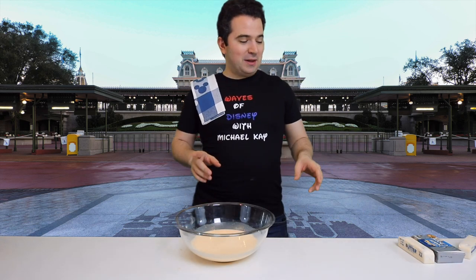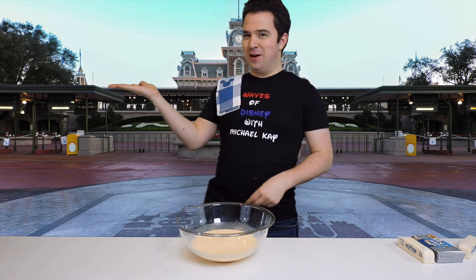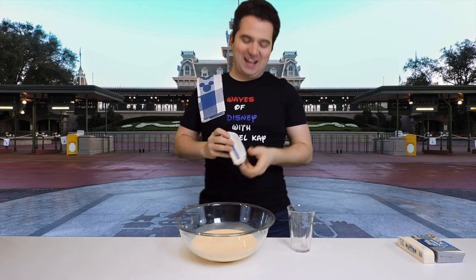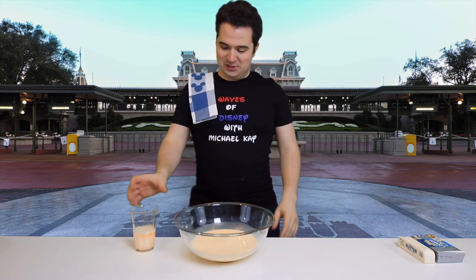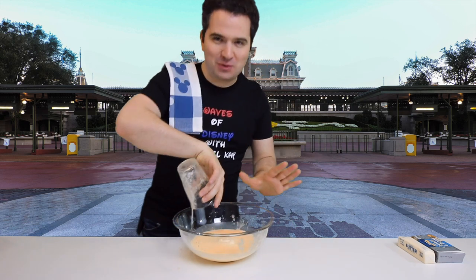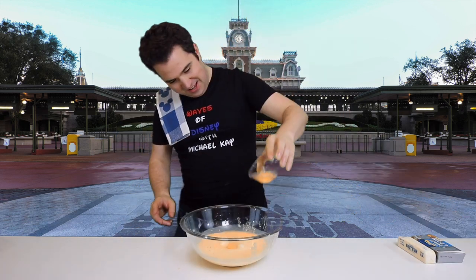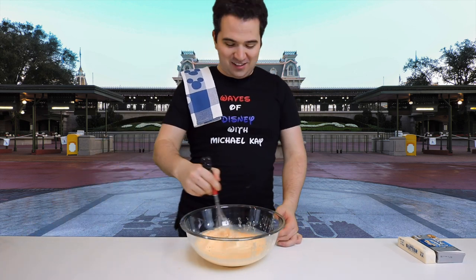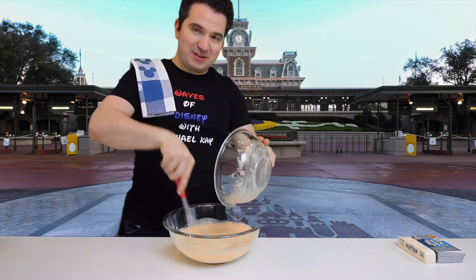Now we're going to need one stick of melted butter — not this butter that's coming to room temperature, we'll use that one later. Here's one whole stick of melted butter. Not low calorie, but when we're making this, no one's watching their calories. Now we need to add two eggs to the mix — no shells in these cinnamon rolls. Now with everything in there, we're going to grab our wire whisk again and start whisking it all together. Once that's done, we're going to add the yeast mixture we made earlier and mix it in until the yeast is fully incorporated.